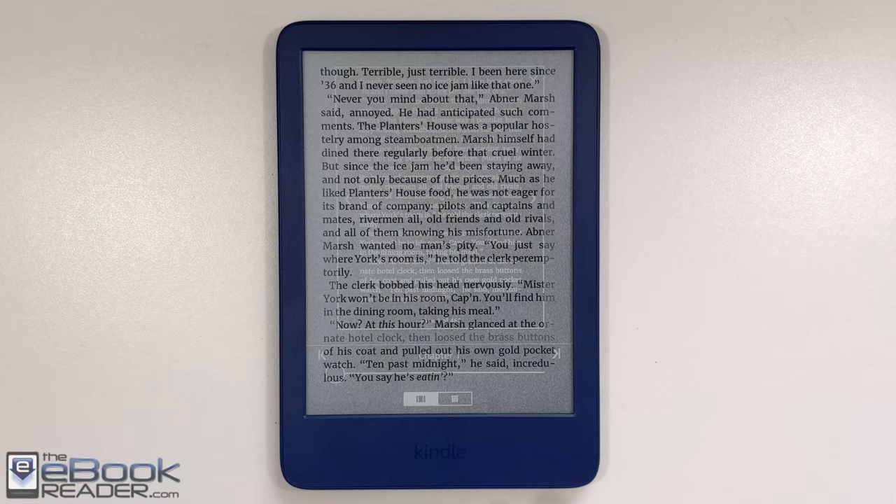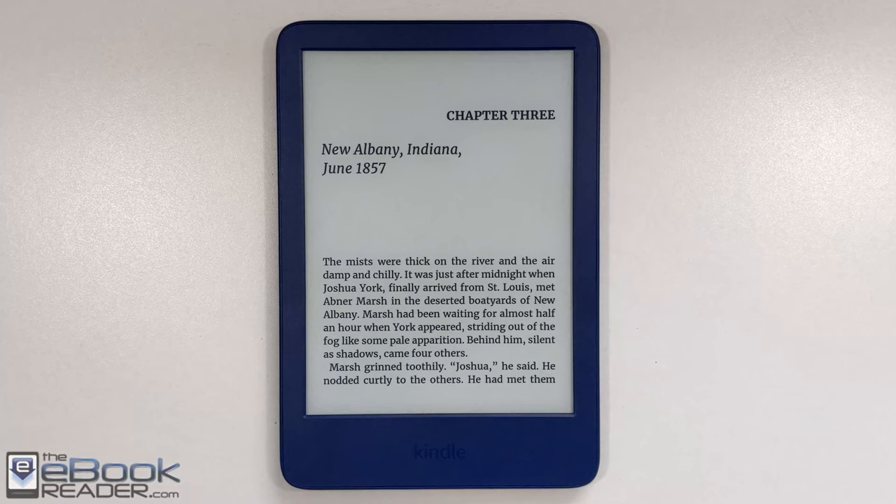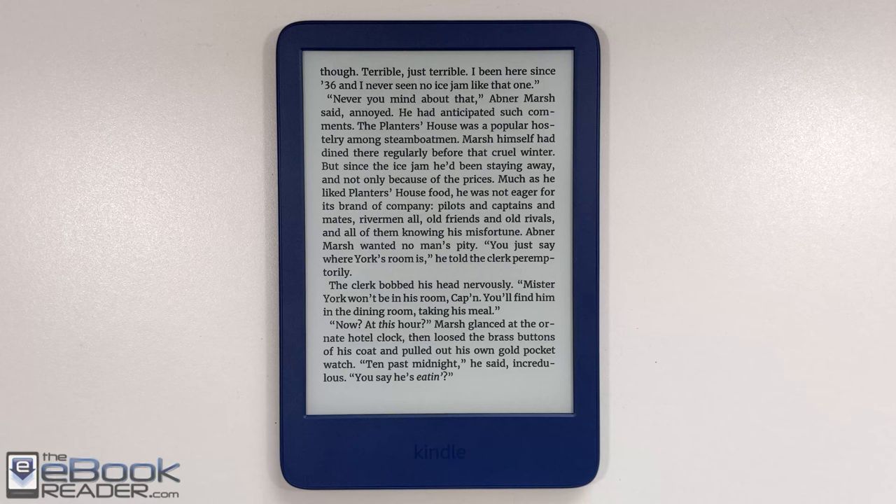You can swipe up from the bottom of the screen to view multiple pages at once and easily jump between chapters — another way to navigate in addition to the table of contents. That works quickly and pretty well; it's the same setup Kindles have had for a while.